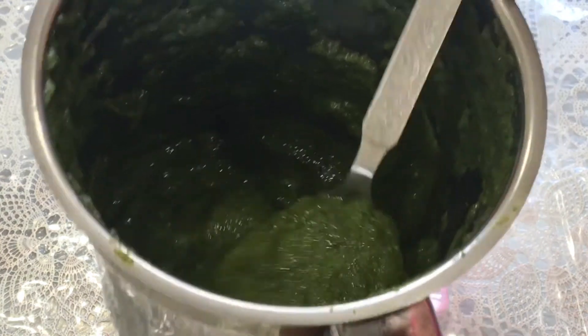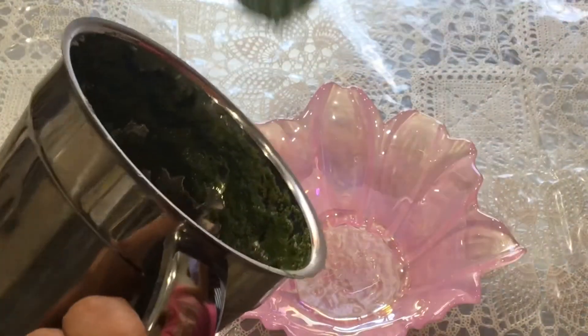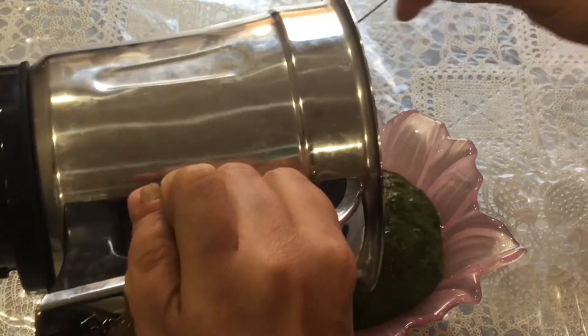Pour the chutney into a bowl. You can store this chutney in a glass container or in a mason jar in the refrigerator for 2 to 3 weeks.